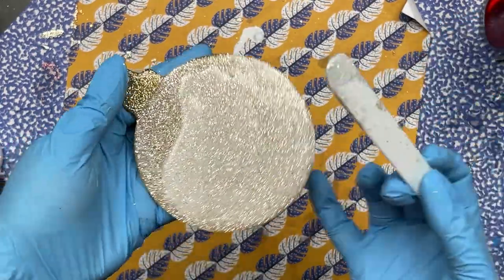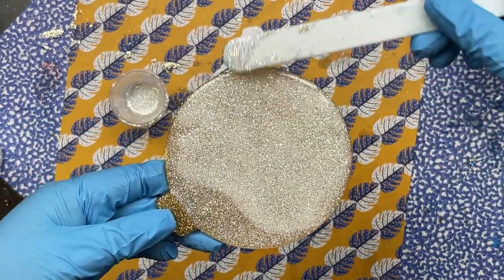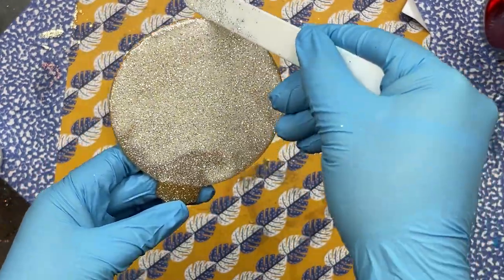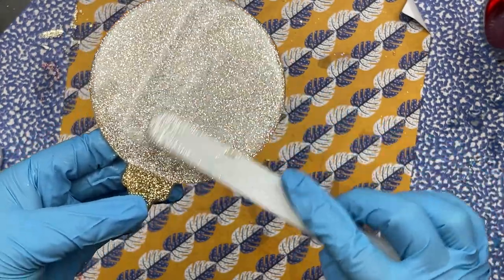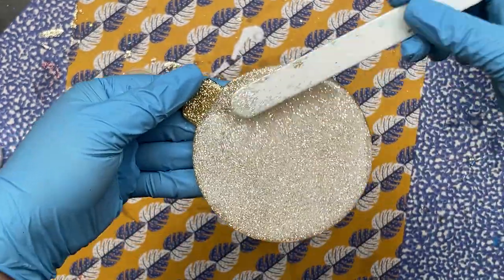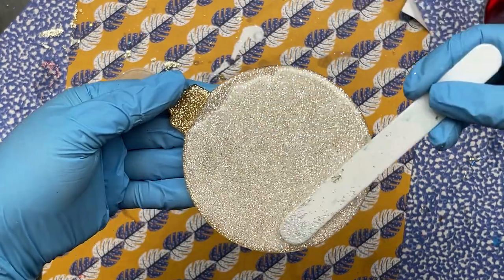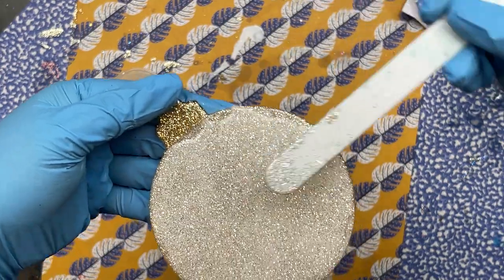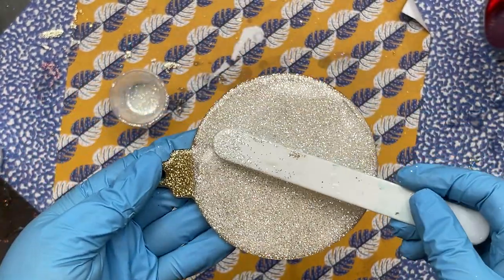I'm going to ice the ornament the same way as before. Even at the top where we did the two gold glitter layers, it really helps it look like a nice finished, professionally made product — because you guys are all rock stars when it comes to your crafting projects. These are ornaments you can sell or give as gifts and nobody's going to think you just made this in your spare time. So just take your time, put it under the lamp for another 90 seconds, and then comes the fun part.